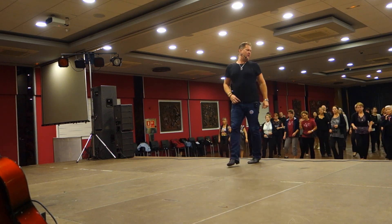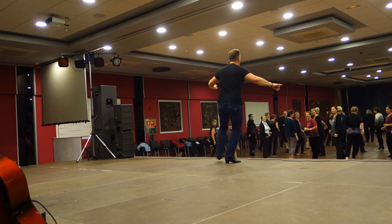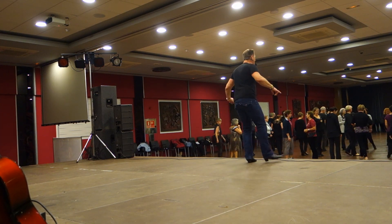One, two, three, four, five, six, seven — kick. Step, cross, curl, heel. Cross, curl, heel, cross.